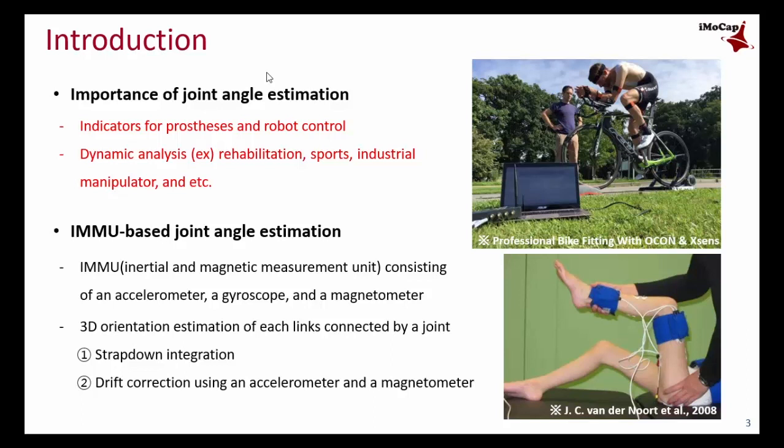In this research, we focused on a spherical joint. Generally, a 3D orientation estimation method based on IMU is performed through two processes.